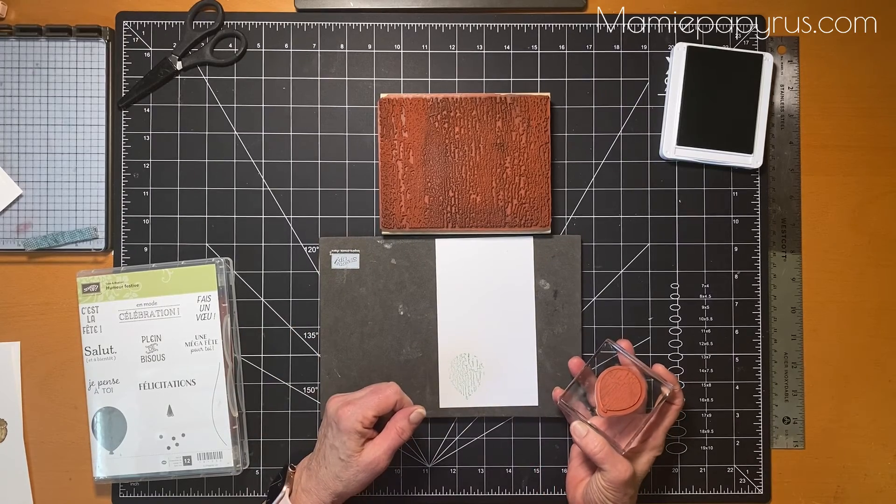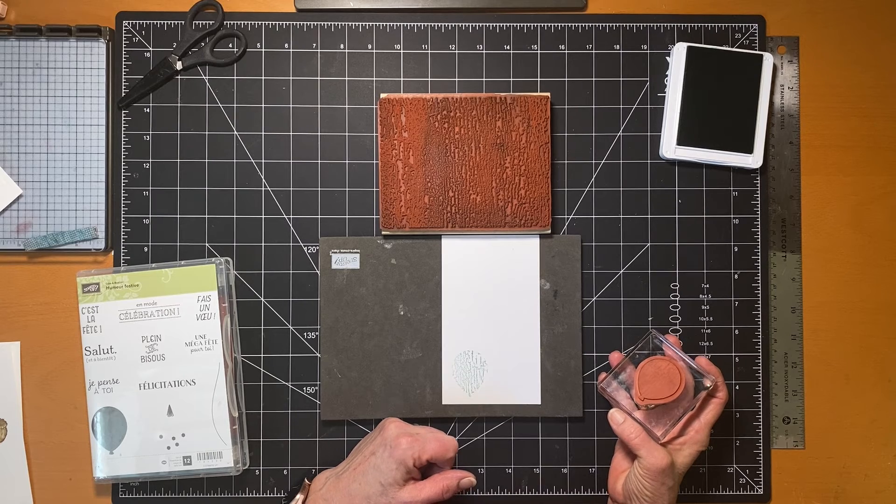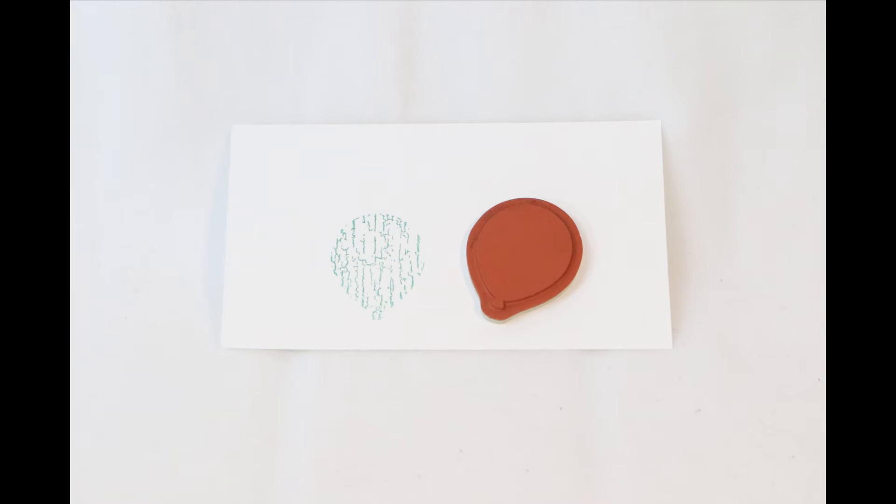So that's a very simple technique but it's very effective, and I hope you enjoyed it this week. Thank you very much.